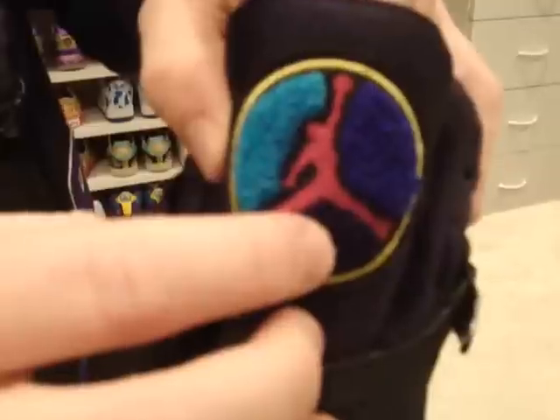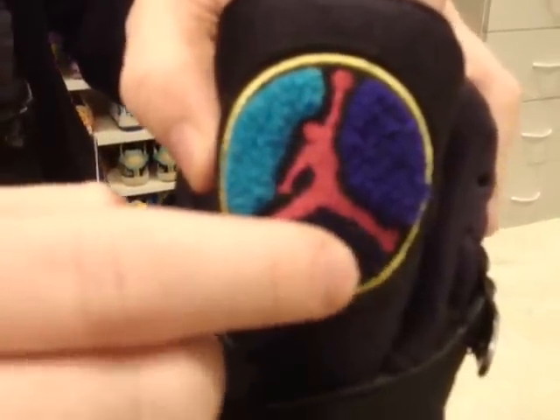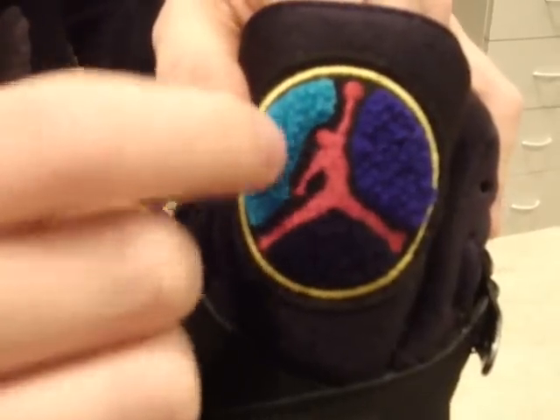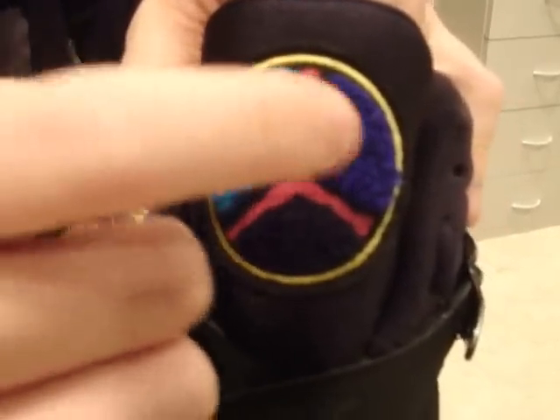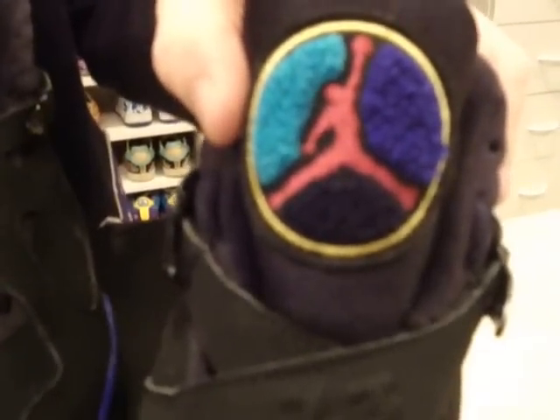On the tongue you have this insane logo right here. I love it — it's a really unique carpet material, and I've never seen that on shoes before, but it's really great, I love it for these. You can see the red Jumpman, blue, purple, black, some of my favorite colors — actually teal, or aqua, because of the Aqua 8s — with the yellow ring around it.